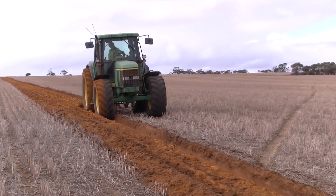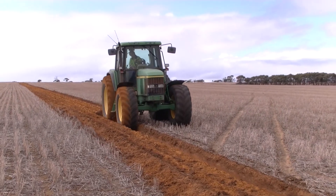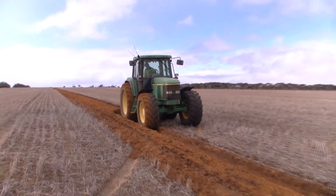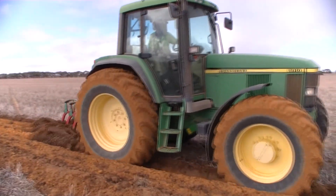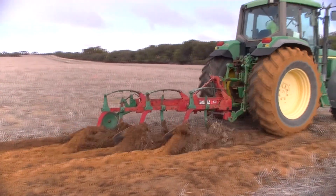When deciding to moleboard plough your soil, you need to remember that not all soils will give a yield benefit. To work out if your soil is appropriate, do extensive research and soil tests to depth. Research is still continuing into this area and this video should not be the only resource for decision making.